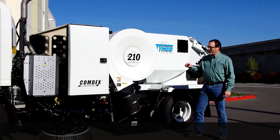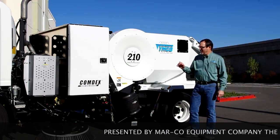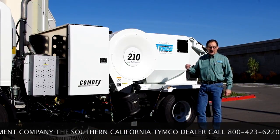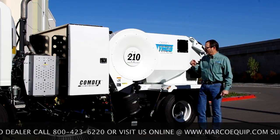Today we have it mounted on the Isuzu NPR HD chassis. We've added a new feature on this model we call the Comdex, which allows us to put a little extra water for dust control. This particular sweeper has 72 gallons of water on board for dust control.